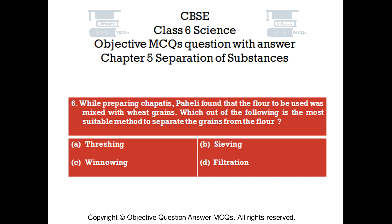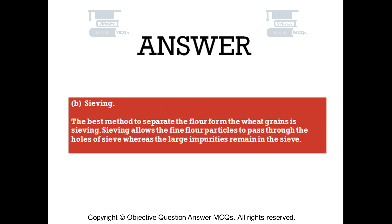Question number 6. While preparing chapattis, Pahali found that the flour to be used was mixed with wheat grains. Which of the following is the most suitable method to separate the grains from the flour? Option A: threshing. Option B: sieving. Option C: winnowing. Option D: filtration. The right answer is option B — sieving. Sieving allows the fine flour particles to pass through the holes of the sieve, whereas the large impurities remain in the sieve.